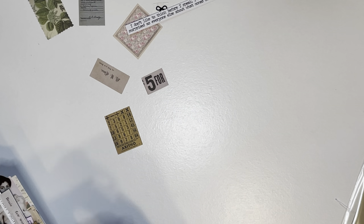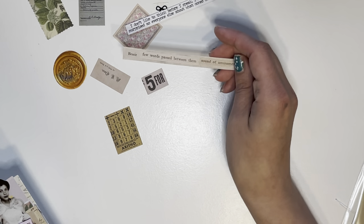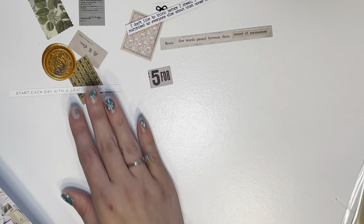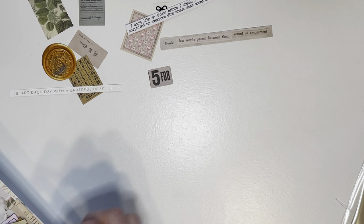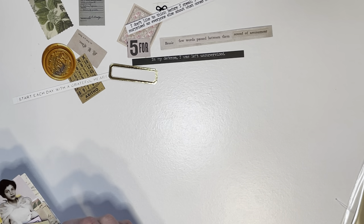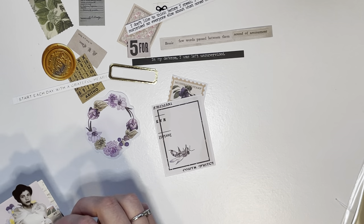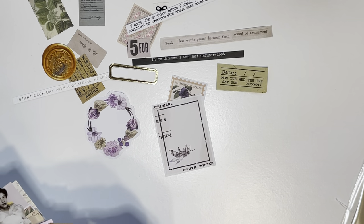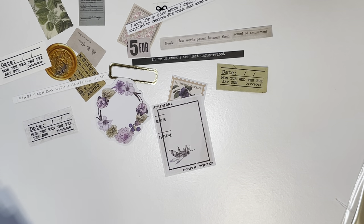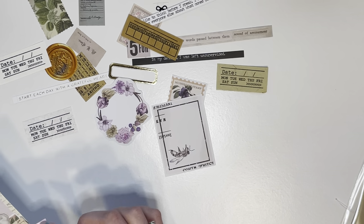There's a sticker that says 'I don't like to think before I speak, I like to be just as surprised as everyone else about what comes out of my mouth' — accurate! Some words, some more stickers: 'start each day with a grateful heart,' 'in my defense I was left unsupervised.' Super cute. There are vintage little tags and a weekly tracker, a calendar, a reading list, today's mood.